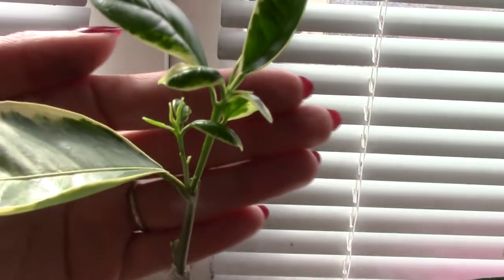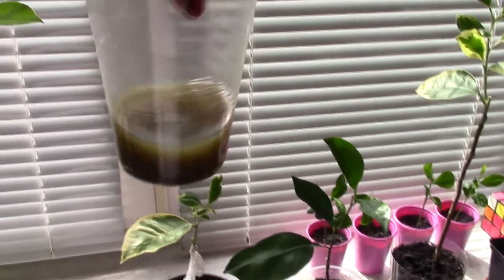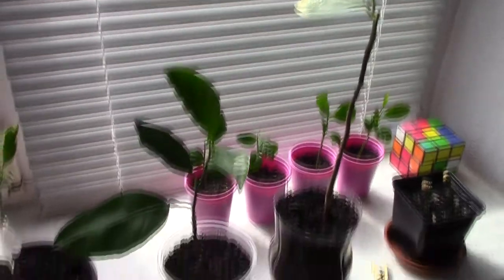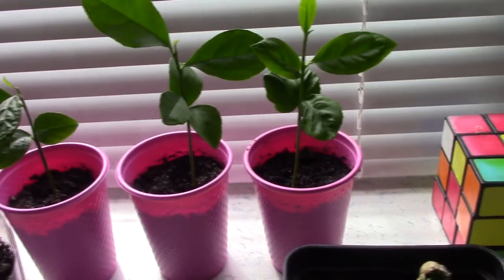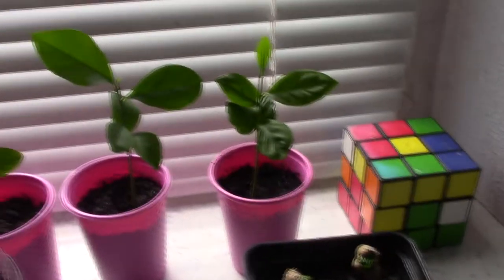New growth is growing, as you can see, and of course I will make a video on this. A few more words about my nettle fertilizer — I water my plants with it every two to three weeks, it depends. Also, here I have some lemon seedlings growing from seed — I'm growing them for grafting in the future.